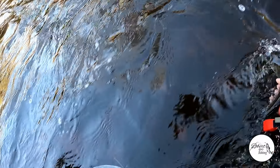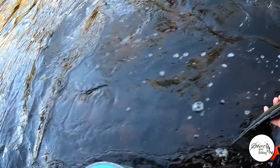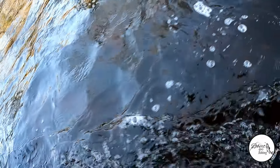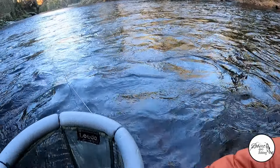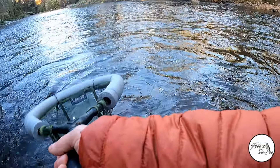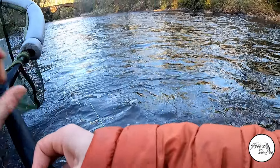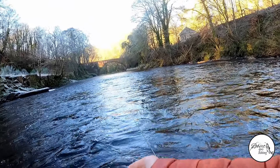I'm going to concentrate on this run over here, and then I'll maybe wade out into the water a bit and fish this wee run here and then the main run below the croy there at the old mill. I'll get the GoPro on, make a few casts and we'll see what happens.